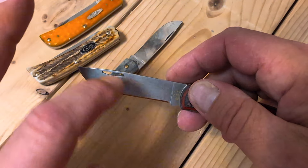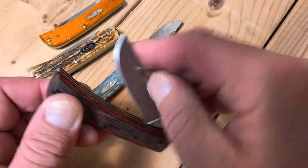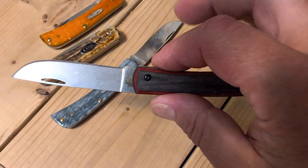I absolutely love that you can pinch that. You can stick your nail in there, but you can just pinch it. Very cool.